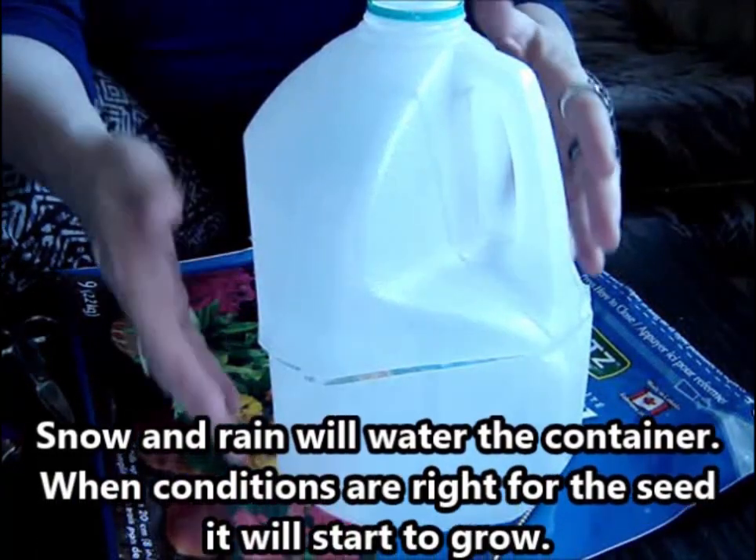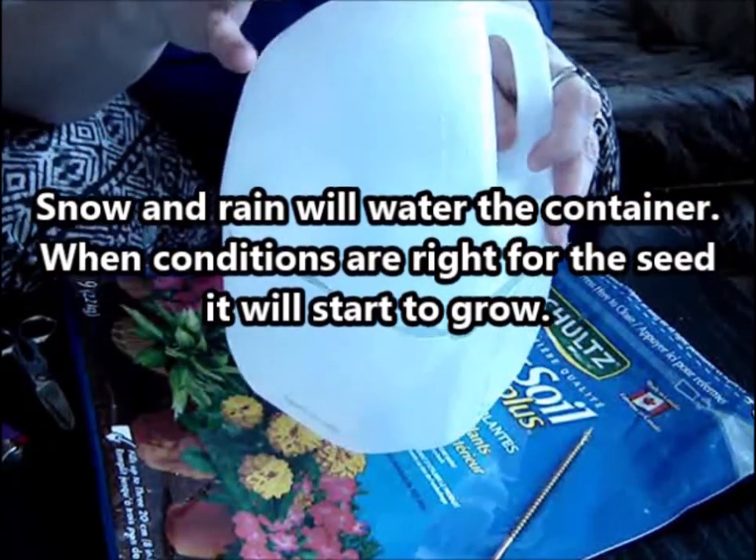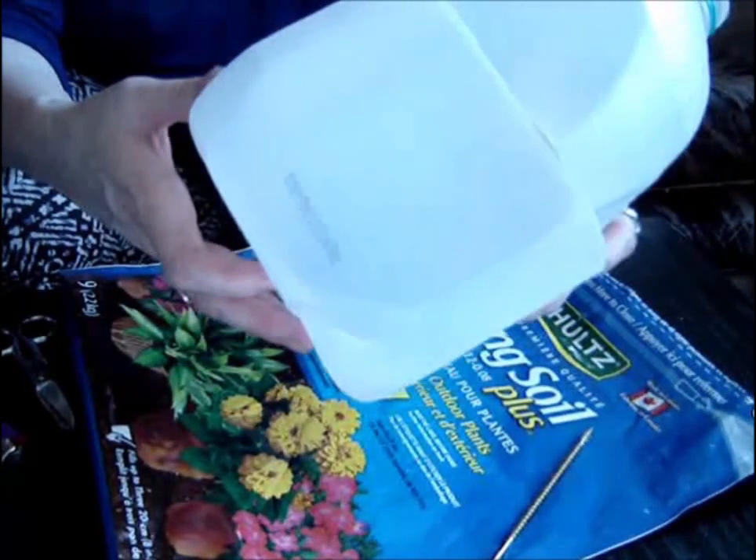The idea is that you let nature water it. When the snow melts, as it snows on the plant, water will get in there and you don't have to worry about watering these until you get into the spring and they start growing.